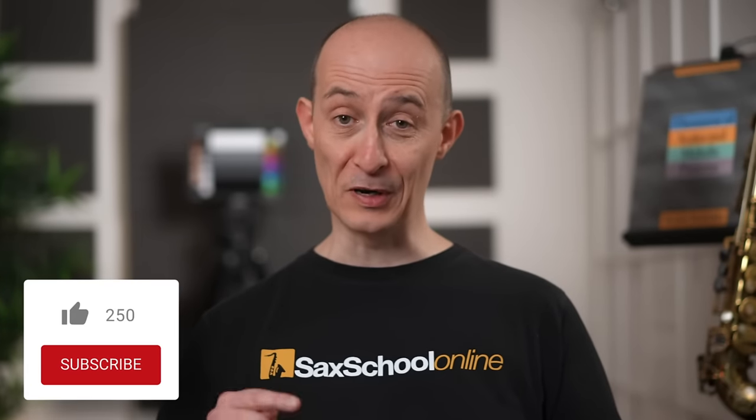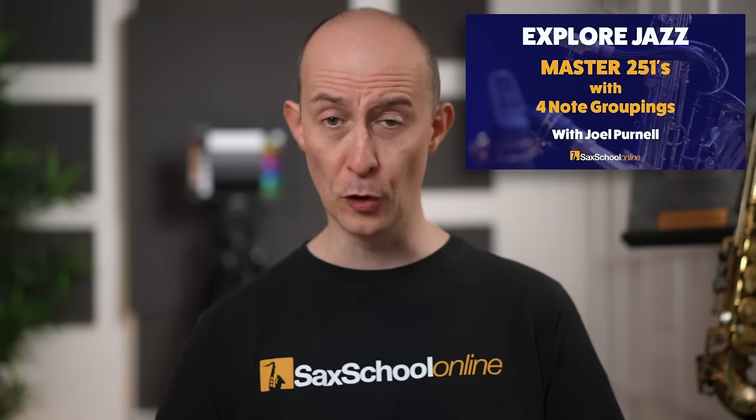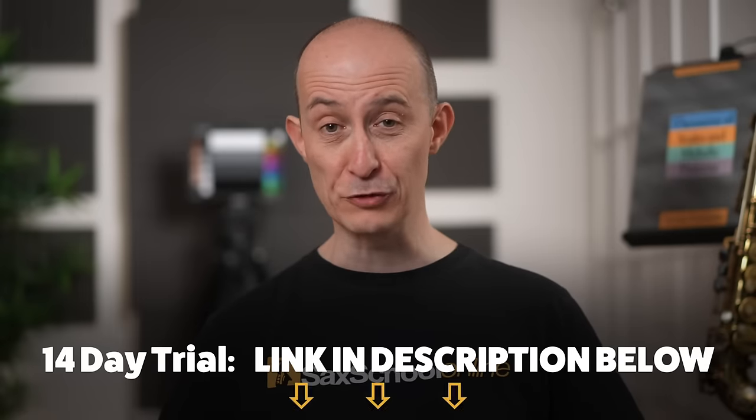That gives a really clear definitive sound over the minor two five one progression. If you like this content, don't forget to subscribe and click the like button. I do a monthly lesson in Sax School called Explore Jazz where we get into elements of jazz improvisation, jazz practice, and working on tunes. I've also got a course coming up at the beginning of 2024 where we explore the full potential of these two groupings to get more contemporary sounds — there's still a 14 day free trial.